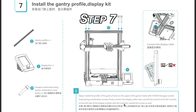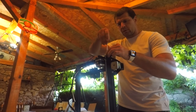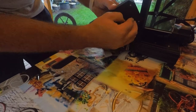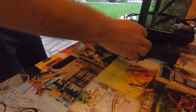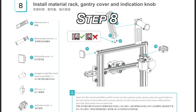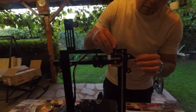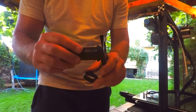Step 7 was just like a walk in the park — I only had to install the gantry profile and the display kit. Nothing wrong with the manual here. Just to mention that the display should be on the right side of the printer, meaning when the under-label and logo are facing towards you and you can read them normally. Step 8 is even more trivial — I only had to install the material rack, gantry cover, indication knob, and the 20-20 profile cover on both sides. Note that I placed the material rack on the right side where it should be on the left. No big deal — I moved it later.